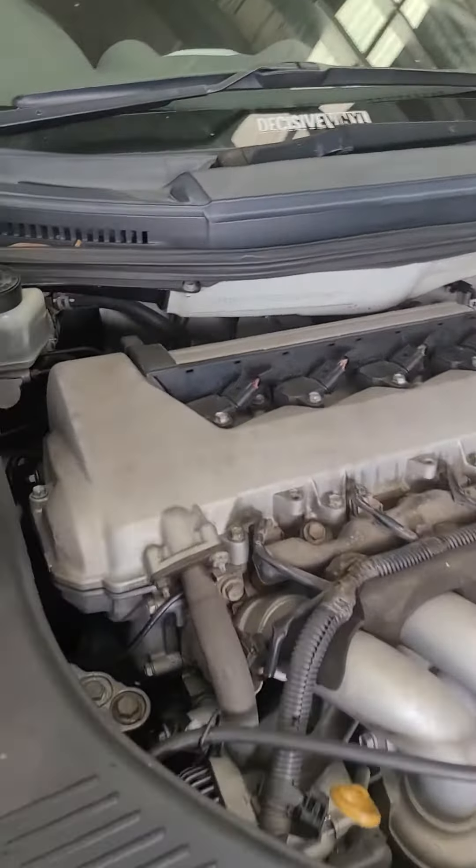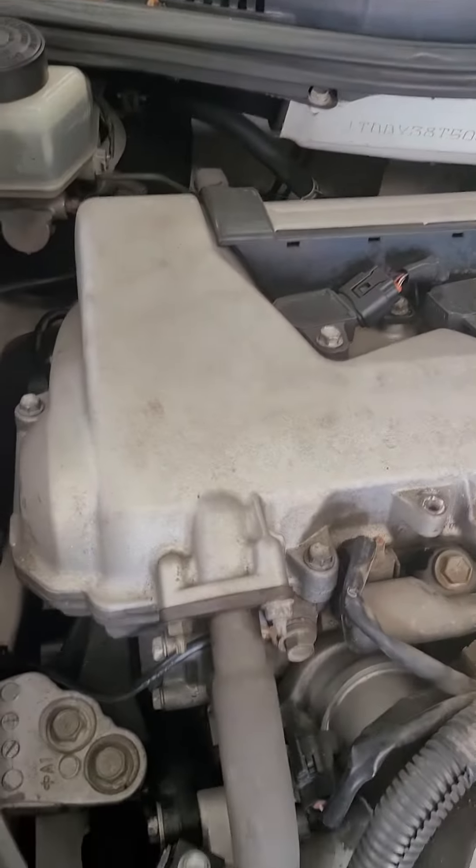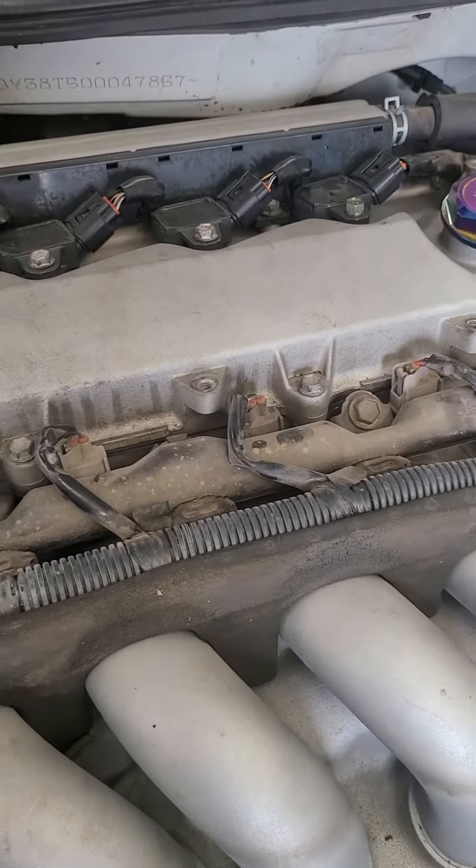2003 Toyota Celica. Rocker cover gasket. Oil leak very badly.